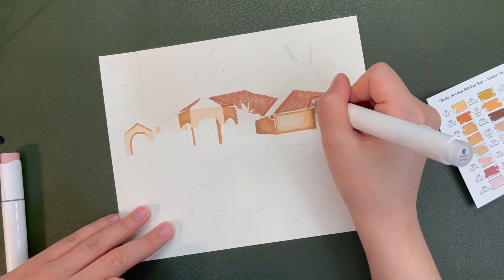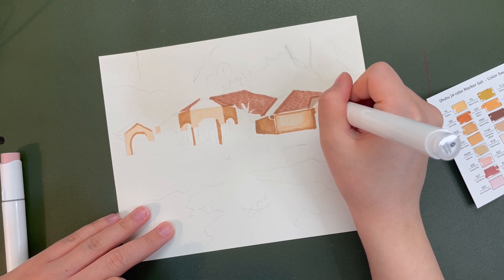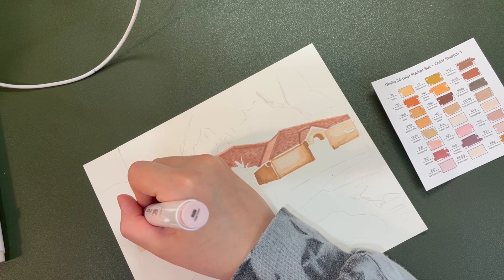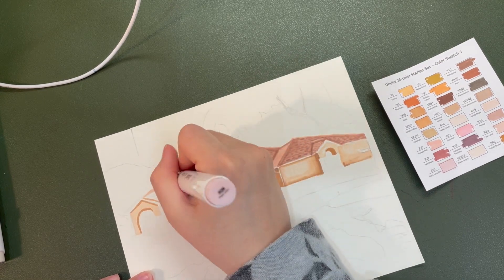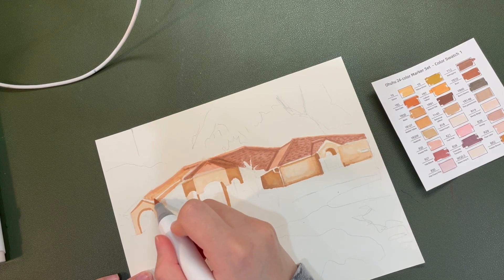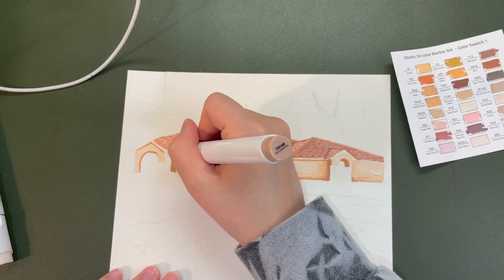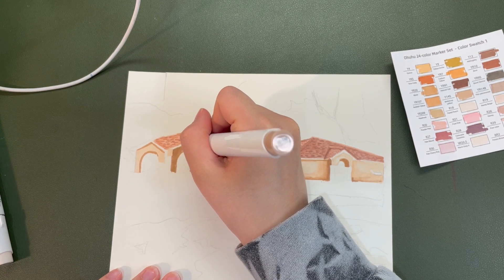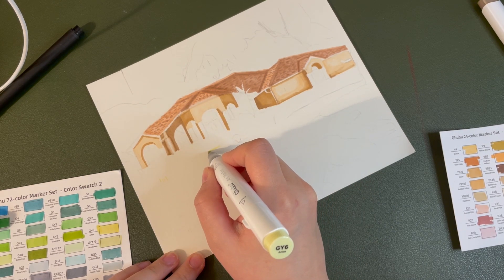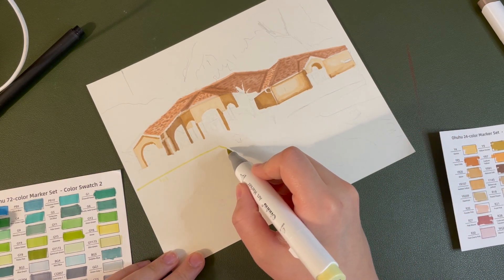I was so excited that I could erase with the colorless blender, because there were some parts where I forgot to highlight and I was able to use the colorless blender to make it a highlight, which was amazing. To sum things up, I love these markers, and the skin tone set is so good for so many other things. I needed these neutrals — I use color but not very vivid bright colors, so this was much needed in my marker journey.